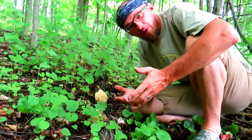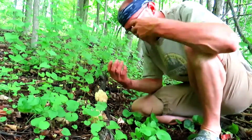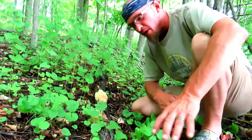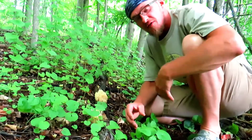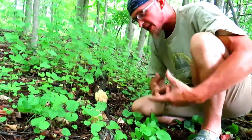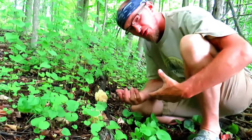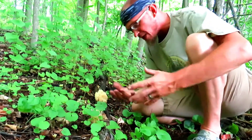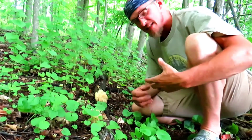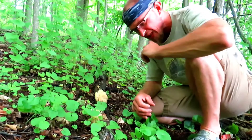Hey guys, Matt with Hickory Grove here. I'm on my back hill right now exploring, because this is a great time of year when all the mushrooms and cool plants really start to show themselves and we get to look at things for what they are. I wanted to show you a pretty cool beginner's mushroom today that's pretty easy to identify and easy to find, especially here in northern Pennsylvania.